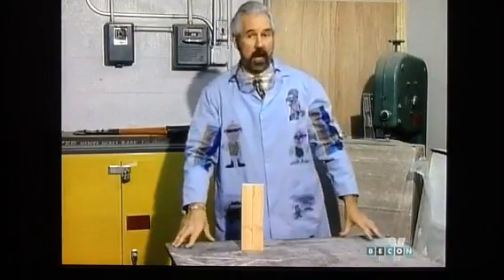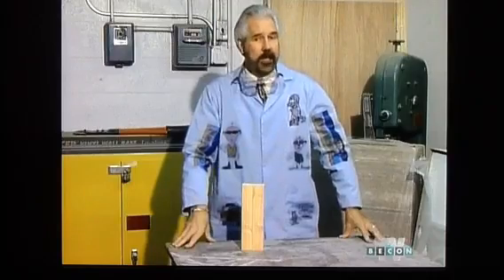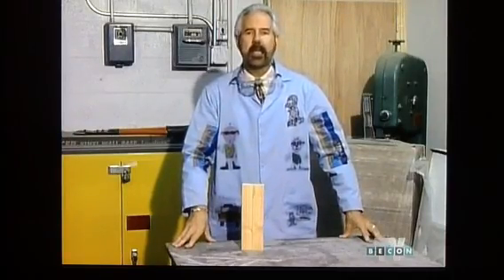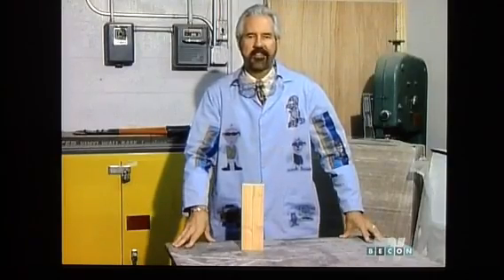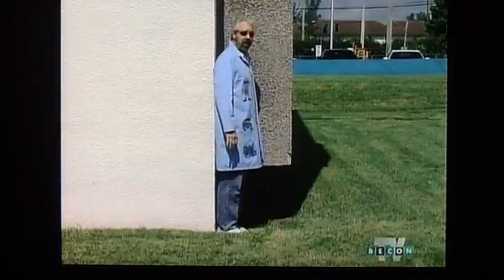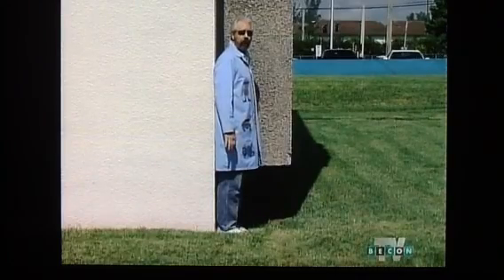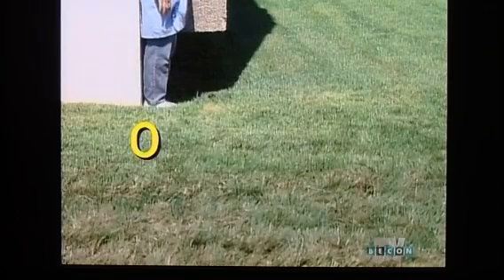Now that you understand the markings on the ruler and the need for precise measurement, there's something else I need to tell you about linear measurement. If I stand against the wall and begin to walk forward, I do not count the wall as the first step. The wall is considered zero. When you begin walking forward, that's when you begin counting.